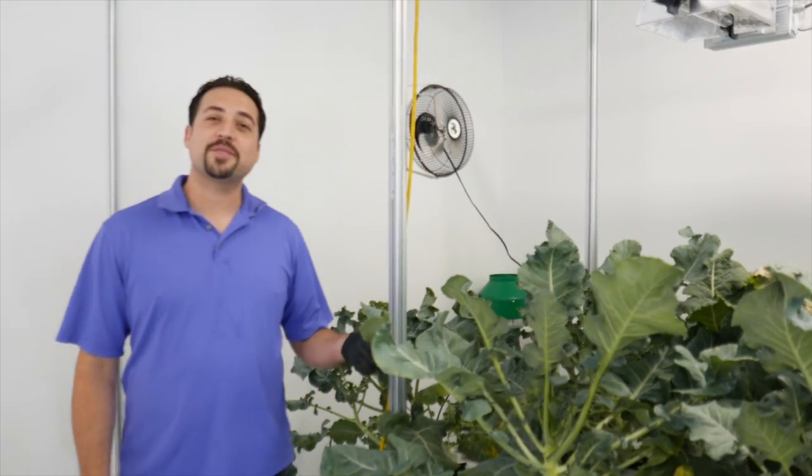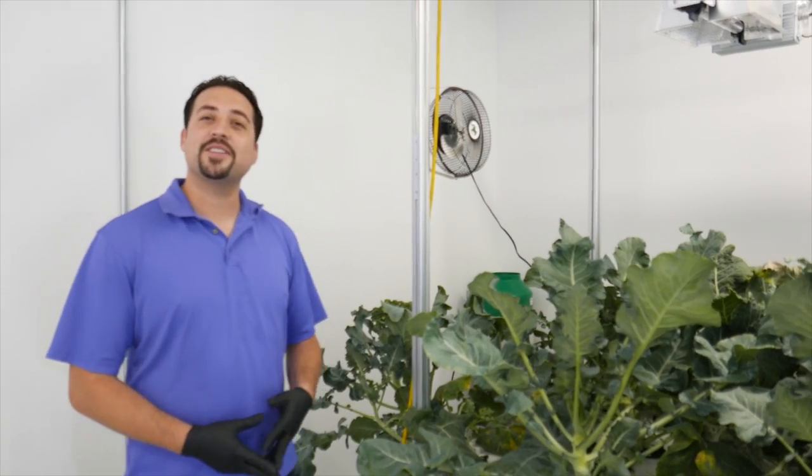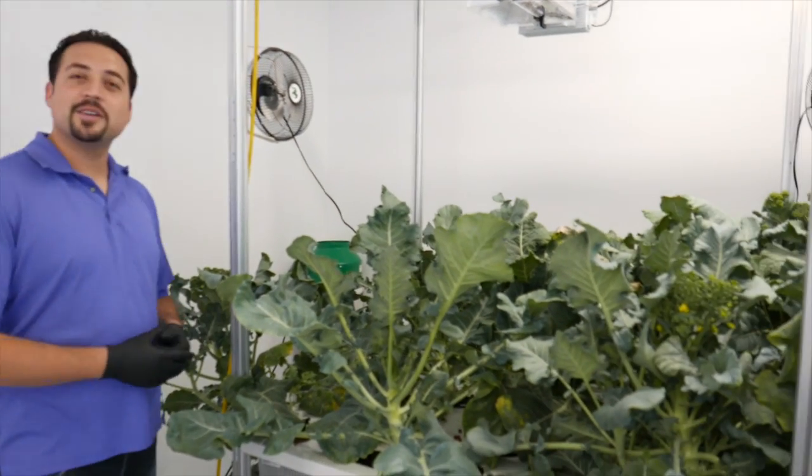Hey, today I'm going to give you an update about our aeroponic broccoli. I've been growing this for 55 days now from transplant, so it's a little bit overdue. It's supposed to be a 48-day strain of broccoli, but I let it go a little bit longer.